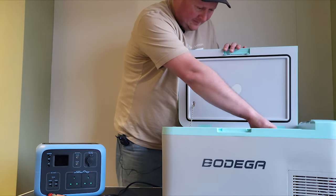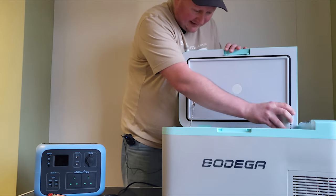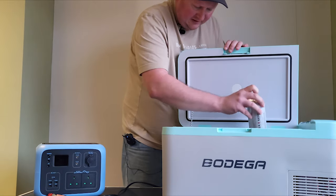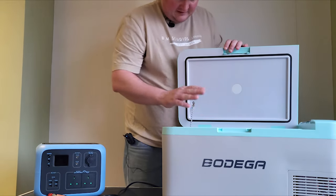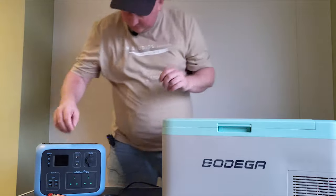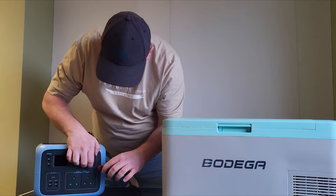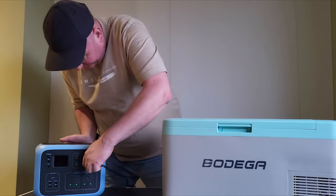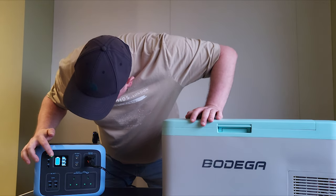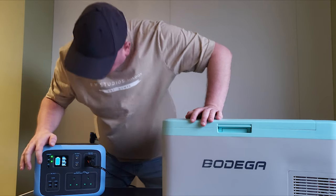It's got a freezer compartment but the freezer compartment is tiny — it really is small. You're not going to get much in that at all, which is a bit disappointing, because the actual fridge compartment itself is pretty good and pretty big. I'm just plugging it in on the side, plugging it into my 12 volt here.